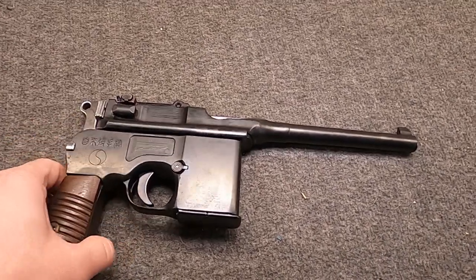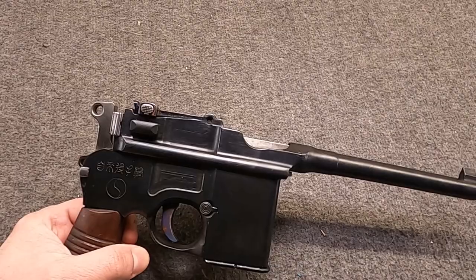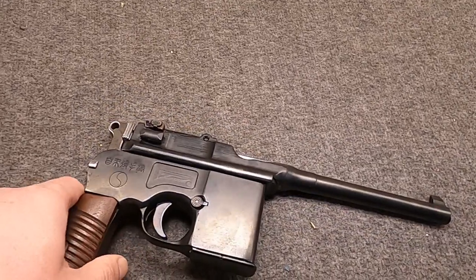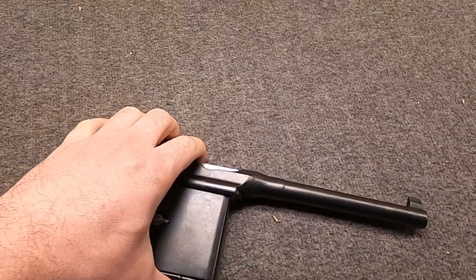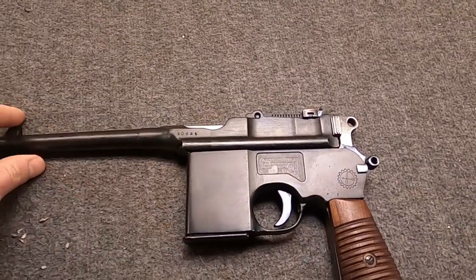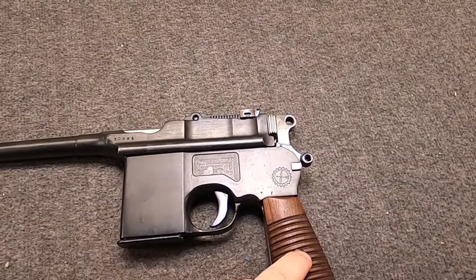For this video, let's start off by talking about this gun. We actually took this to the range and recorded it a while back, but other things kept getting in the way. Now seems like a good time. This is a Chinese import C96 Mauser copy - clone, what have you - broom handle.